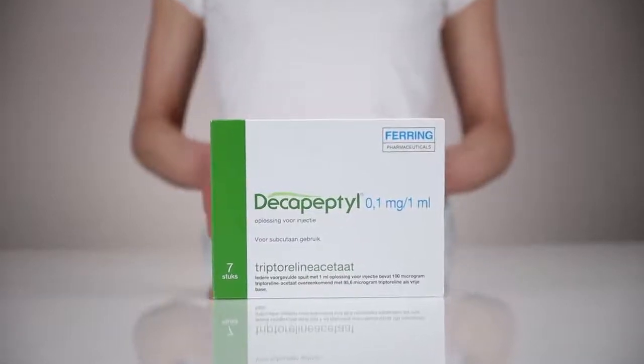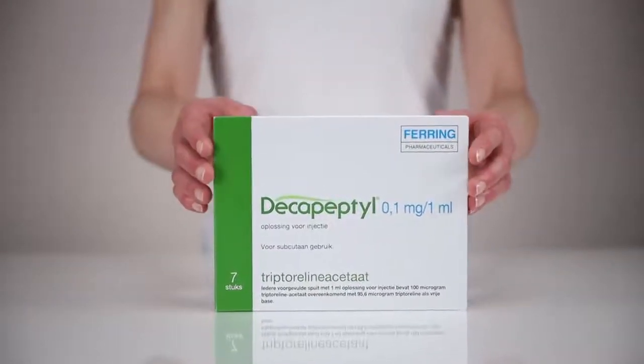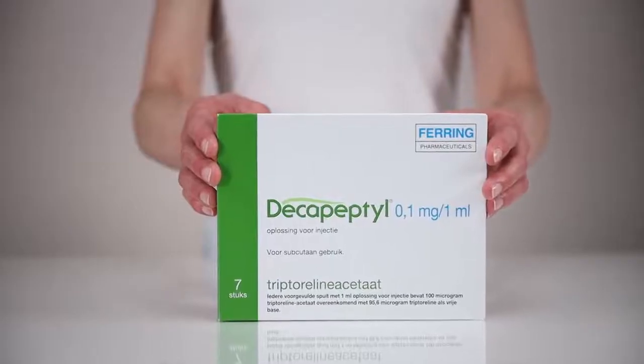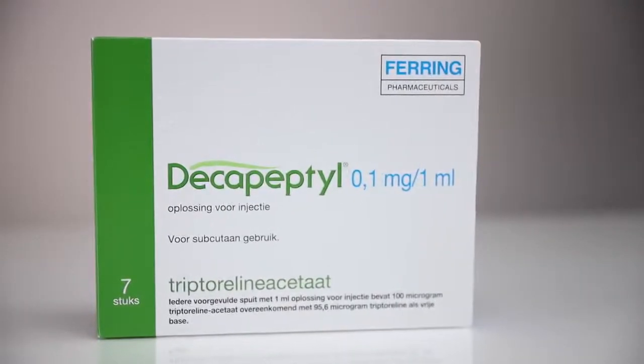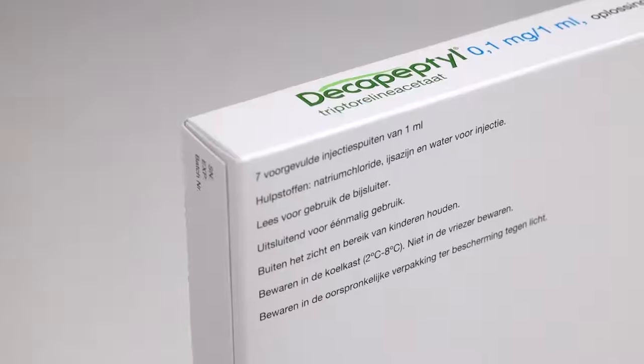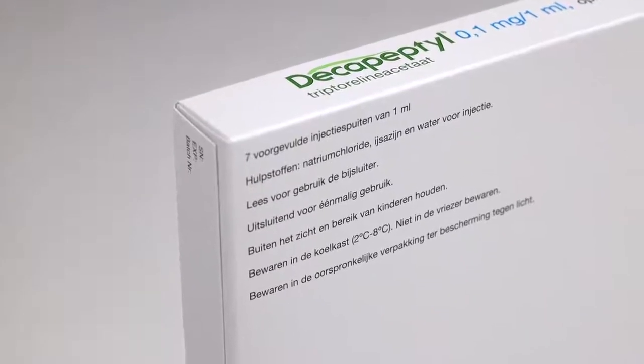The doctor has agreed with you to start using Decapeptil and when you should start administering injections. You should store Decapeptil in the refrigerator until it is ready to be used. Please note, Decapeptil should not be frozen.